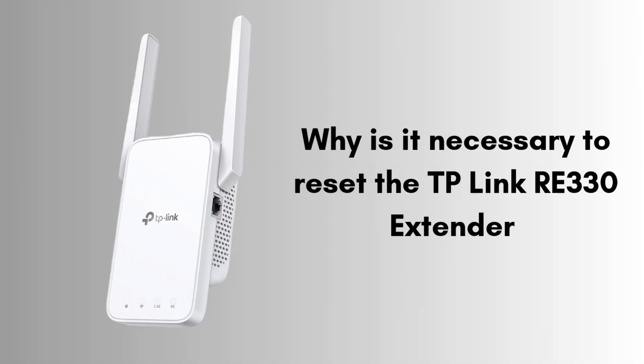First, we'll discuss why it is necessary to reset the TP-Link RE330 extender. Resetting is necessary when experiencing persistent connectivity issues, or when you've forgotten the login details and need to restore it to default settings. It can also help if the extender's settings are misconfigured or if you're moving it to a new network. A reset clears any previous configurations, providing a fresh start. So let's begin the process.